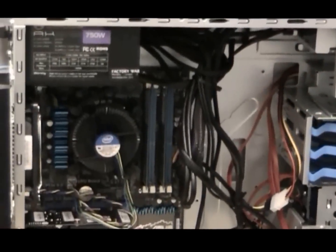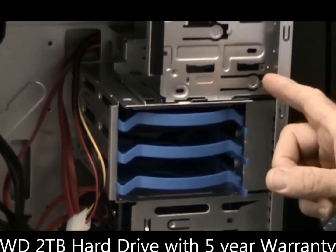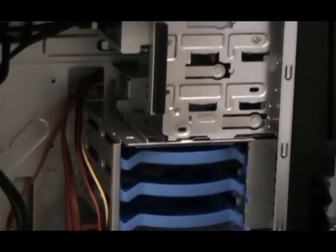It's got a 750 watt power supply, and everything on here has a three year warranty except for the two terabyte Western Digital Black Series hard drive, which actually comes with a five year warranty.